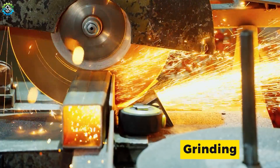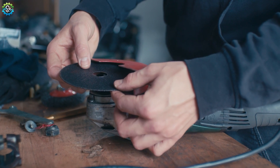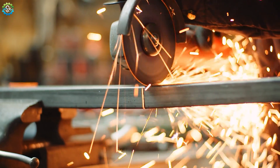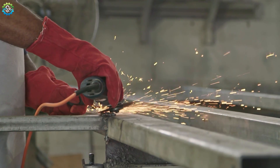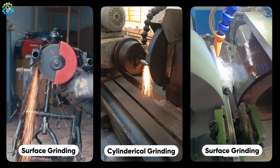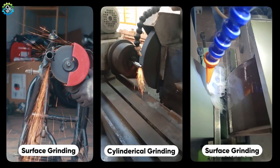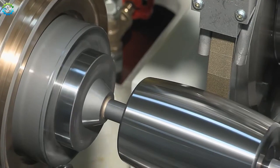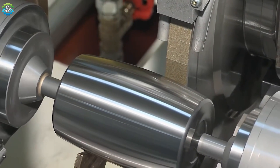Grinding is all about achieving fine finishes and precision cuts. Unlike other cutting methods, grinding uses an abrasive wheel to remove small amounts of material from the surface of the workpiece. This process is particularly useful for producing hardened materials as well as cutting metal. There are different types of grinding methods, including surface grinding, cylindrical grinding and centerless grinding — from refining flat surfaces to smoothing out cylindrical objects. Grinding is often the final step in the manufacturing process, ensuring a perfect finish.